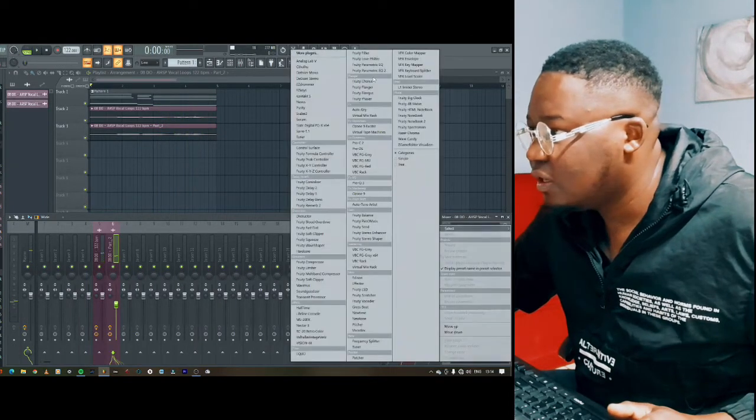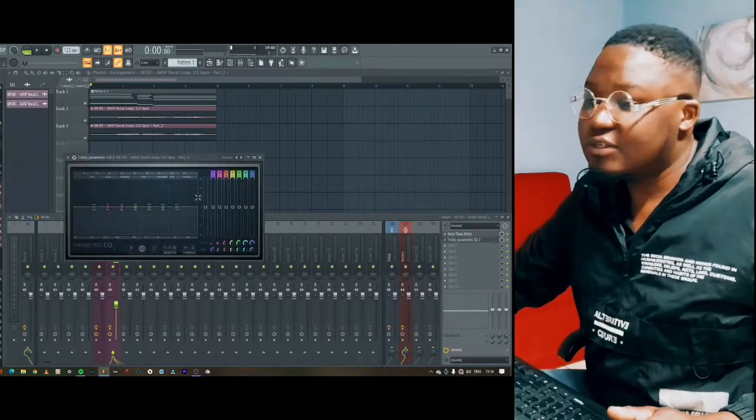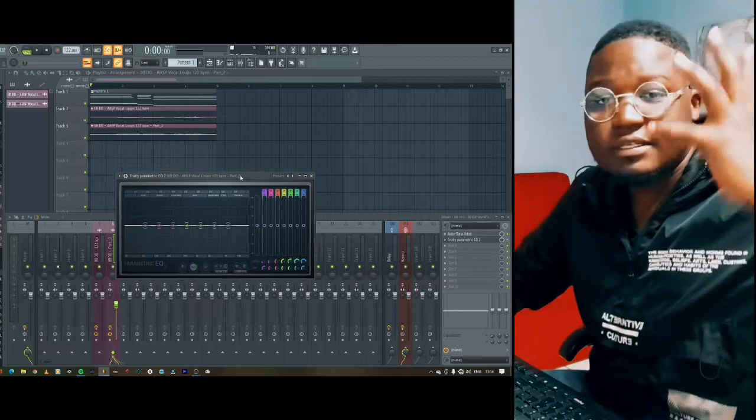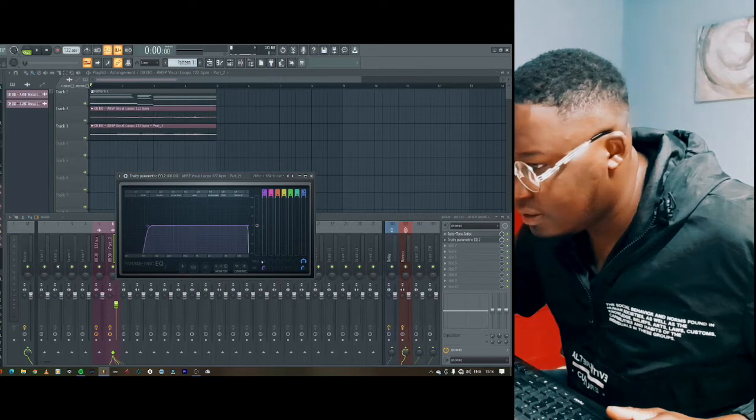Sounds dope! We're gonna make it a little bit thinner. Excuse me for the sound — it's August — so I'm going to cut off the lows.